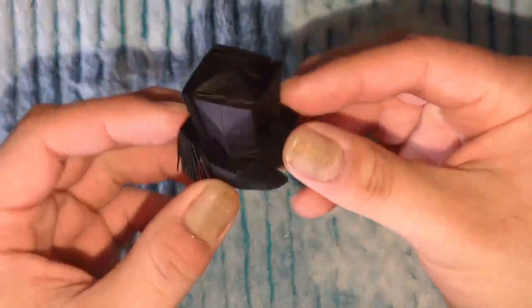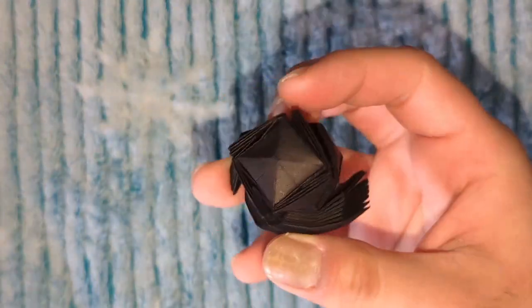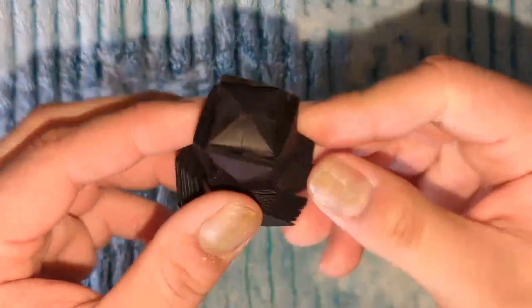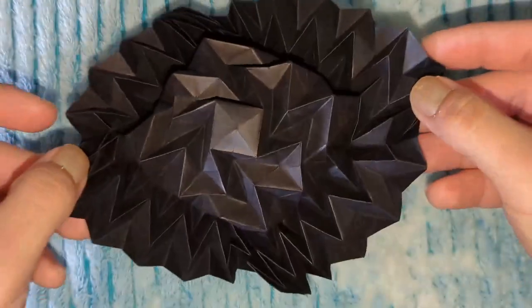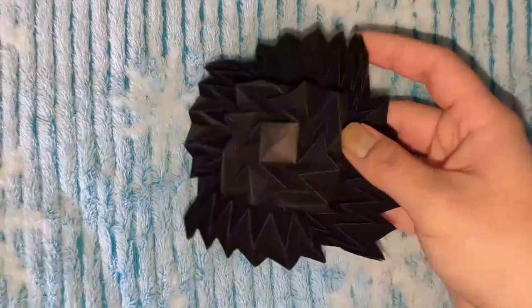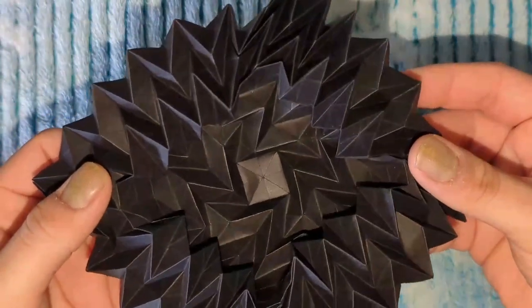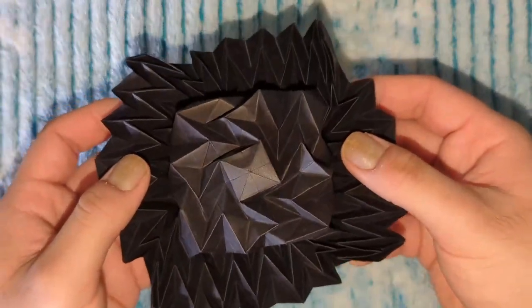Hey guys, the troops guy here. Today I'm demoing this origami baby flasher hat designed by Jeremy Shaffer. This flasher hat is a simplified version of the original flash hat. Here it is all closed up, and here it is opened up. You can see the resemblance to the original. Here's the little simple version.